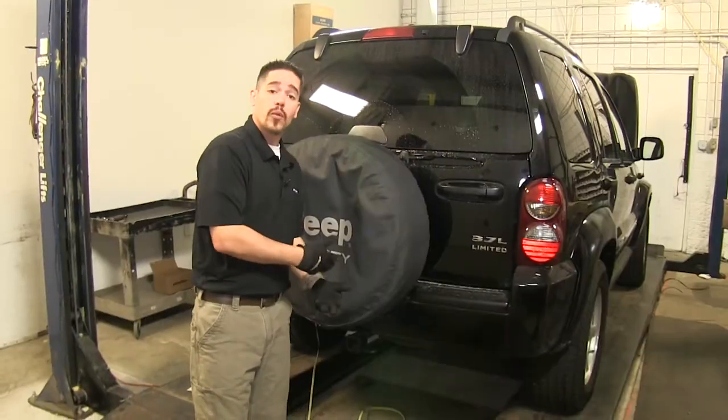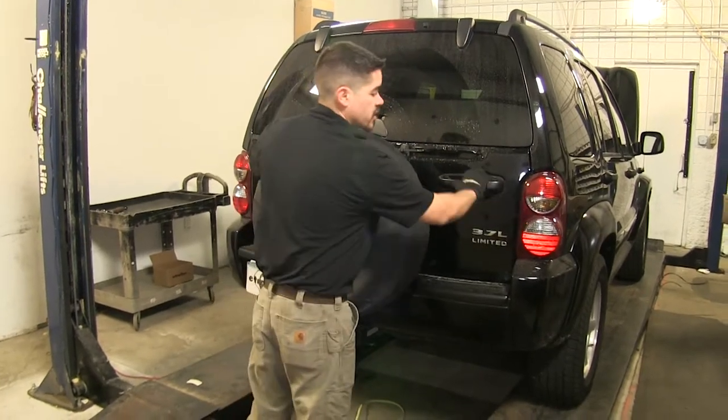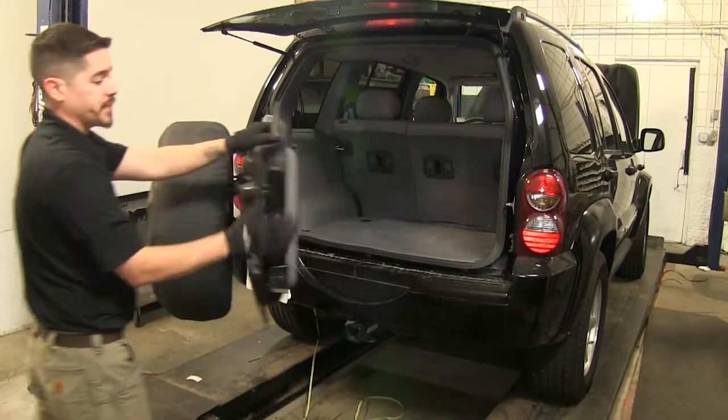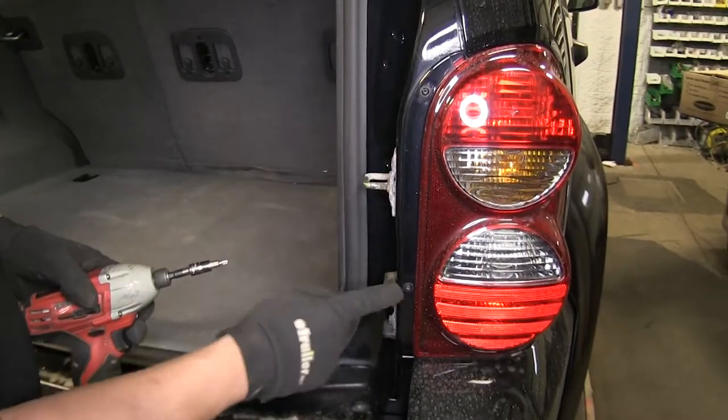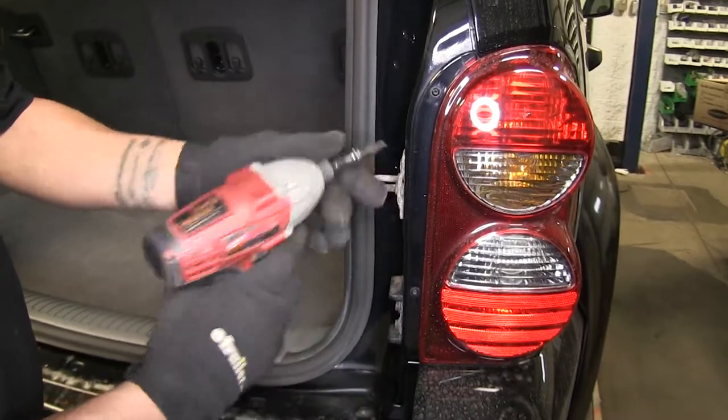Now we're going to need to run our wire up to our taillights. But before we do that, we're going to need to gain access, so we're going to open up our back hatch and remove our taillights. Here on our passenger side, we're going to have two screws holding our taillight in, and I'm going to be using a T20 Torx bit to remove those.